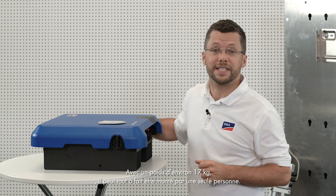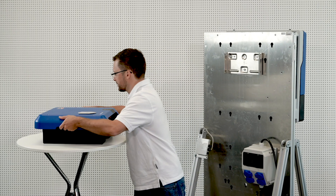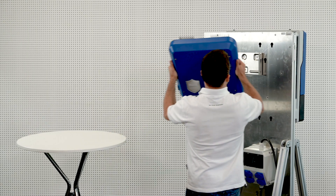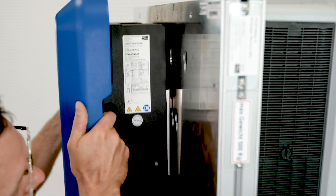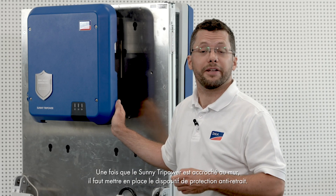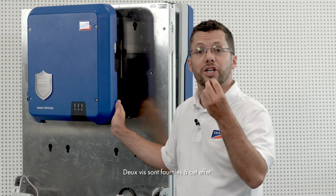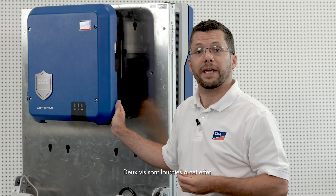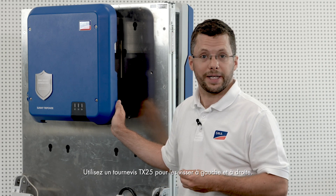Now I will show you how to hang the inverter onto the wall mounting bracket. At around 17 kg, it is ideally suited for installation by one person. Once the Sunny TriPower has been hung on the wall, you will need to attach the anti-removal protection device. Two screws are included for this purpose. Please use a TX25 screwdriver to attach these screws on the left and right.